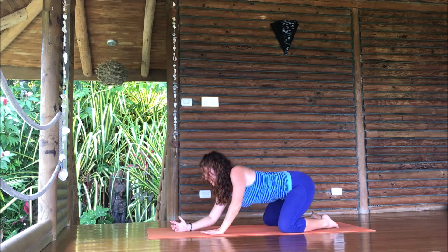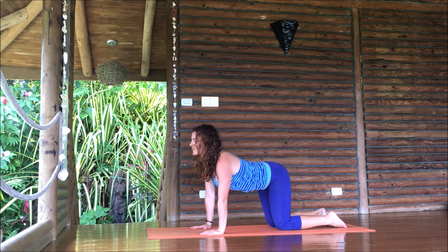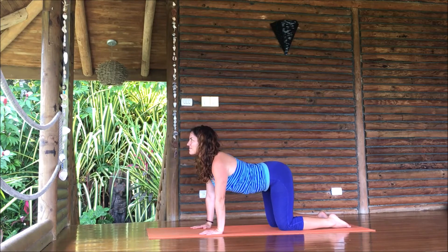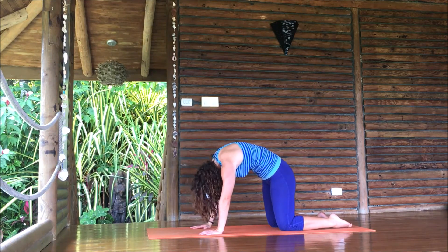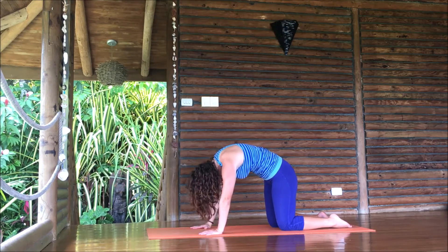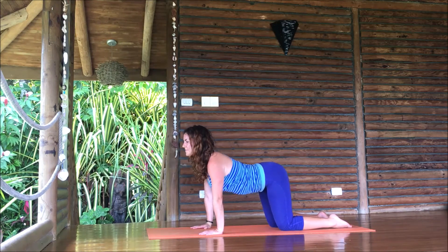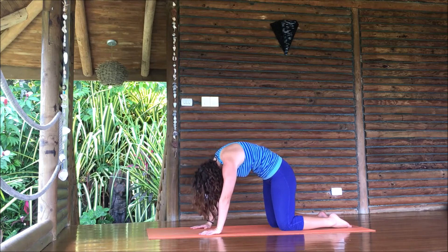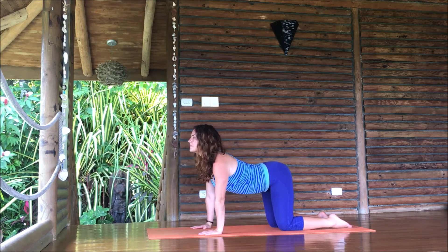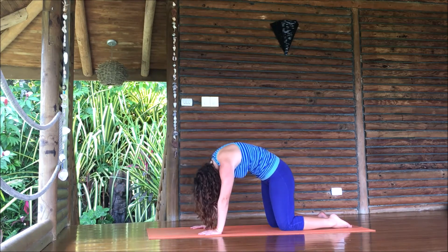Come up into a table position, bring your knees back underneath your hips. Breathe in — look forward like you're trying to pull your chest through the frame of your arms as you point your toes back. Breathe out and round like a cat from head to tail, lifting up through your core. Breathe in, chest forward, hips moving backwards. Breathe out, round from head to tail. One more time — cat-cow. Inhale into that cow position, exhale and round.